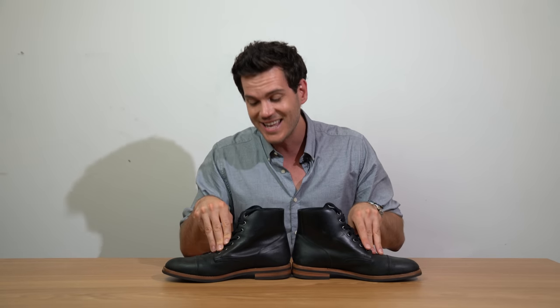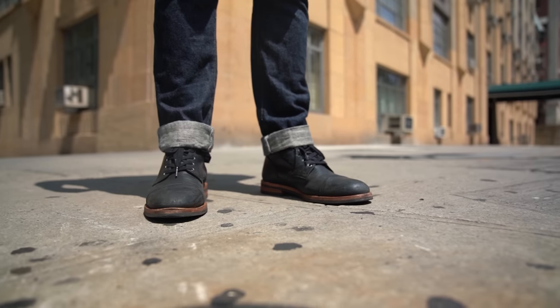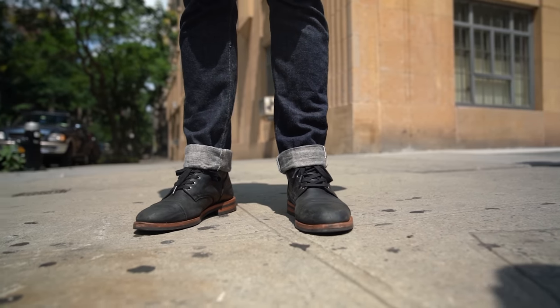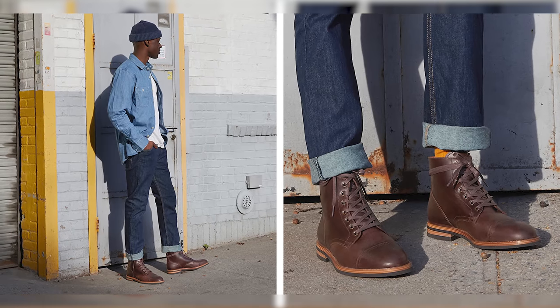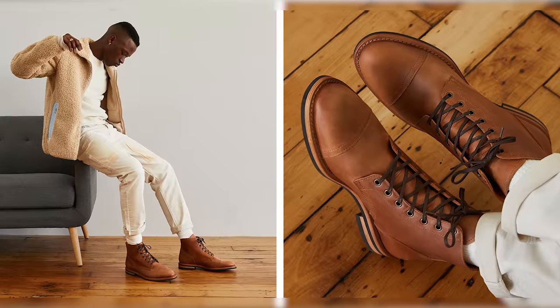The SB1 is their most popular boot — their service boot. Interestingly, they were so invested in being part of their shoemaking process that they actually bought part of a factory in Spain where their shoes are made, so they could have more control over the production process and help reduce the cost of material and labor.